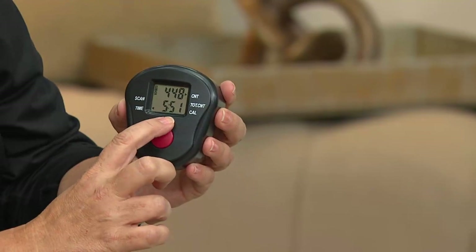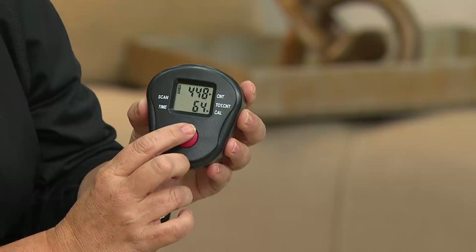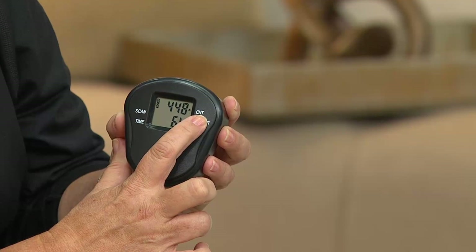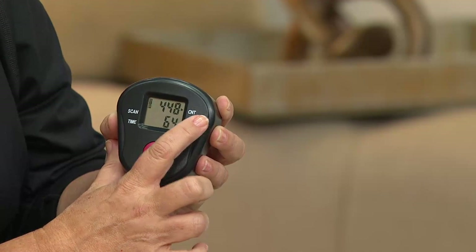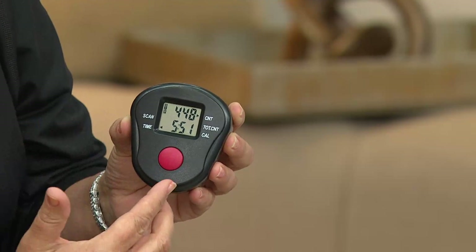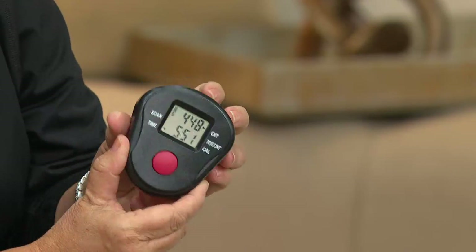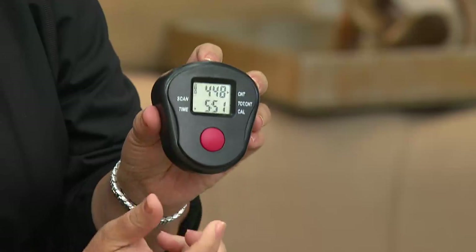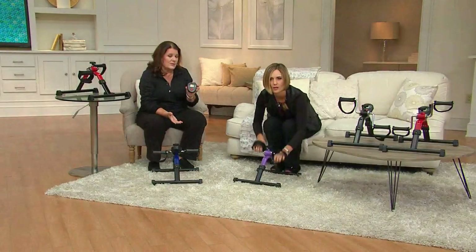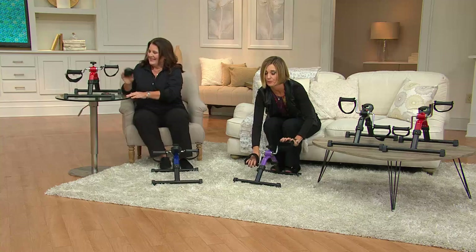Guess what you just did? You did 64 calories in five minutes. And total on the machine, since someone has started using it and they haven't cleared it, has been 448 rotations. So you go through it like this and it keeps tabs. If you want to clear it, you can. All this needs is one battery in the back. You can use the monitor or not — it's totally up to you. You just slide it on or decide not to. Some people really need to see what they've done. I'm very competitive — I wear a Fitbit. By the way, if you do your arms, you're going to get the Fitbit count.